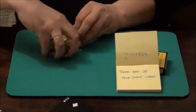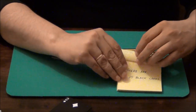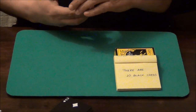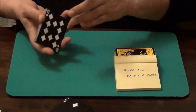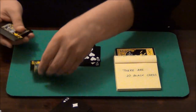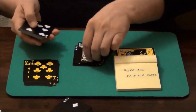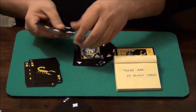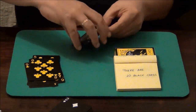Let's move on to the second prediction. It reads: there are 10 black cards. Now in this case the black cards are actually yellow, so it is better for you to spot them like that. Let's count: 1, 2, 3, 4, 5, 6, 7, 8, 9, 10. That prediction is also correct.